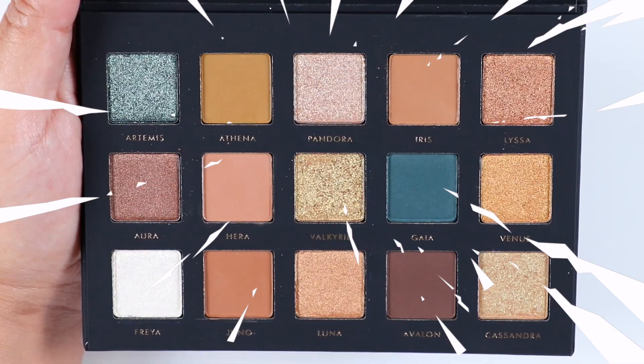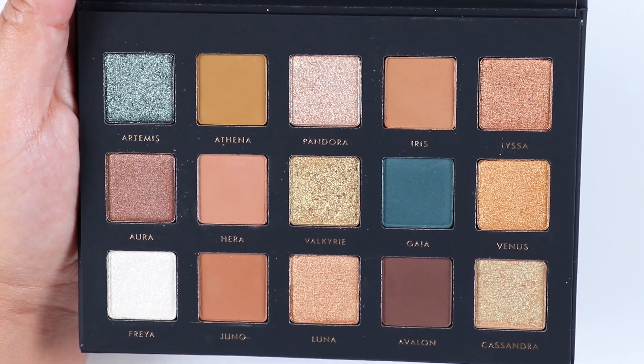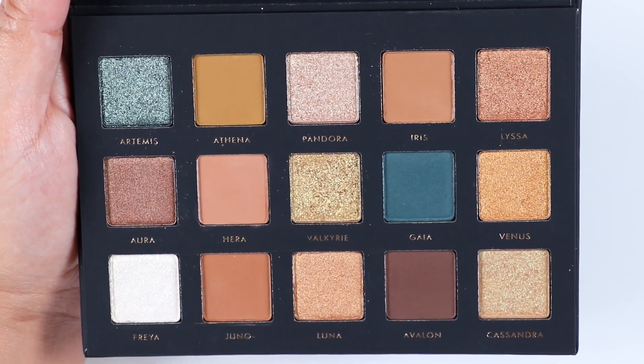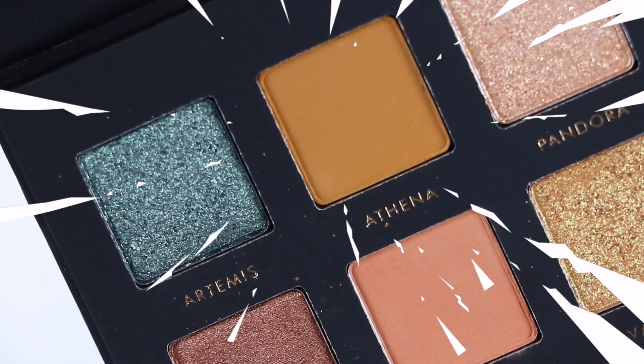If you didn't notice yet, this is a Natasha Denona Gold palette dupe. I personally don't own that palette because, to be honest, it's pretty expensive — it retails for $129, and sometimes I can't justify paying that much for a palette.